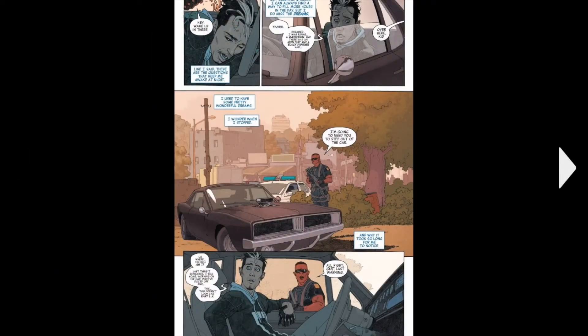Then the comic moves on to the present day. We see the current Robbie Reyes Ghost Rider, who, originally when I first found out who he was, I wasn't a big fan since he wasn't riding a motorbike. But after watching Agents of S.H.I.E.L.D. Season 4, he's definitely my favourite Ghost Rider.